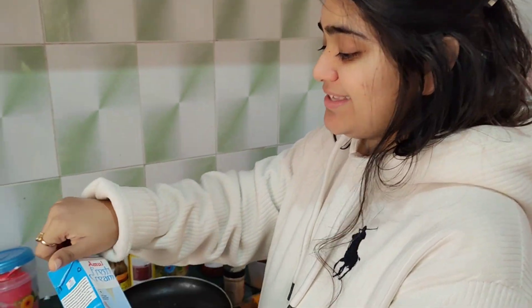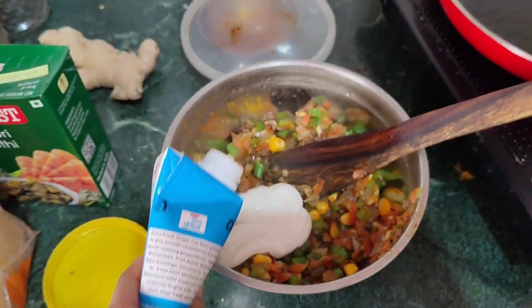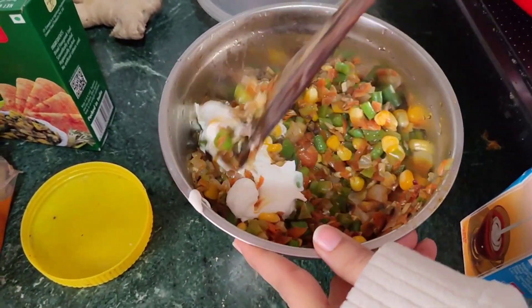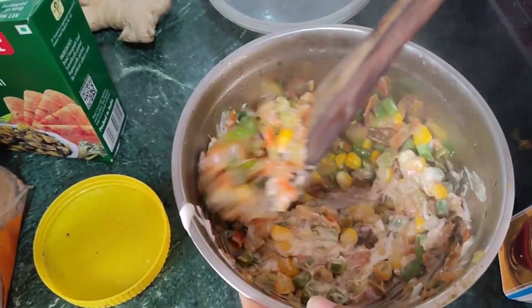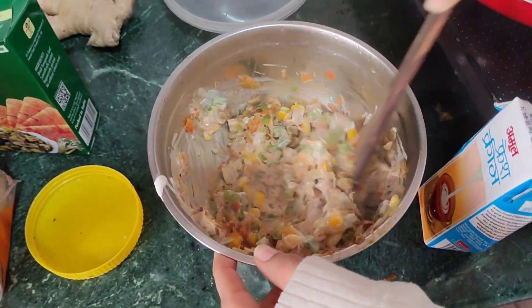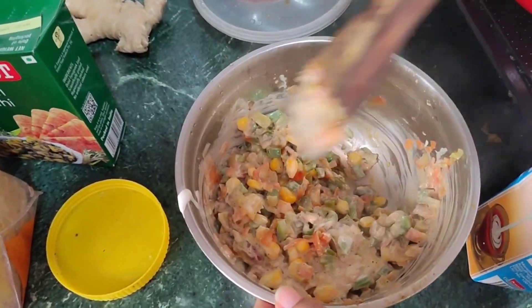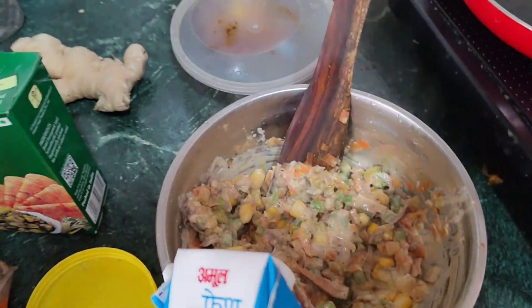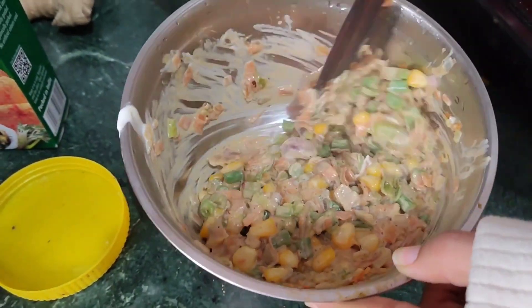This is our Amul fresh cream which we will put in our sub juice. Let's see this — it's creamy, creamy. This is a creamy sandwich. This is very good. So guys, this is creamy — let's do a little bit of creamy. It's creamy. Now we are going to our next step.